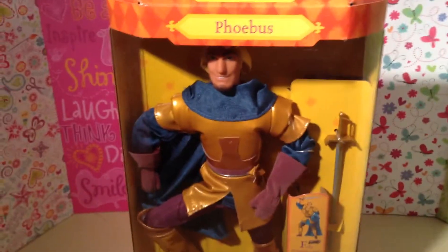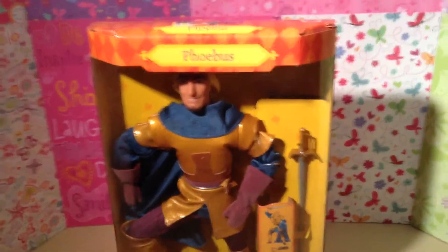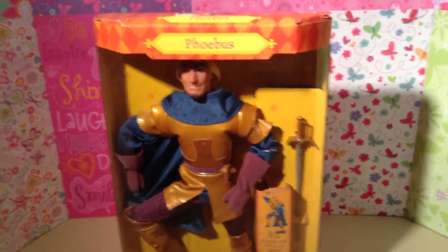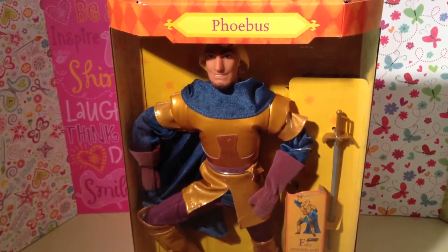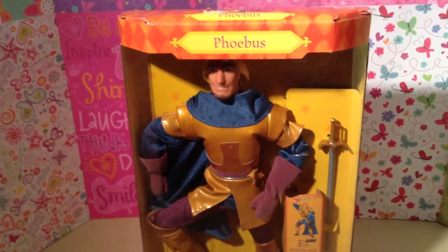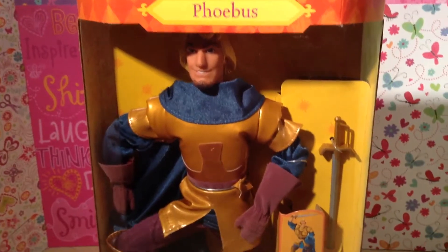But if you really love The Hunchback and you really, really want a Phoebus doll, you could find him on eBay. I'm sure you could get him for a really good price. He's an amazing doll, guys, to add to your collection — your Disney collection. He is so cool. I could talk to you guys about him for 50 million years.